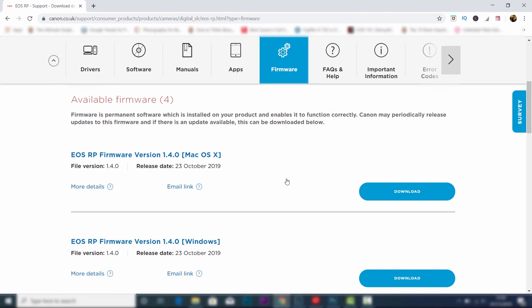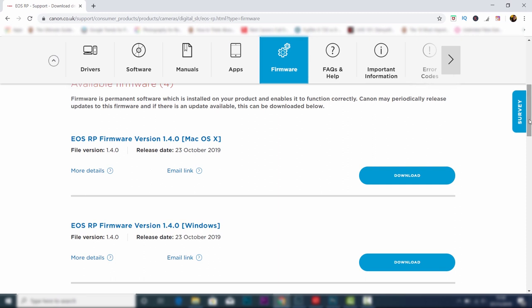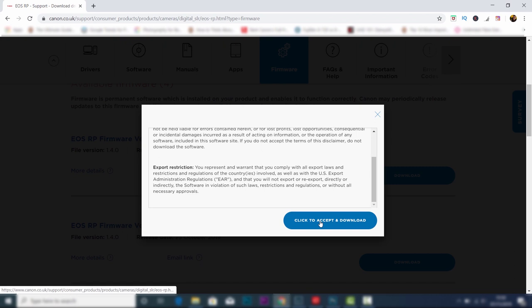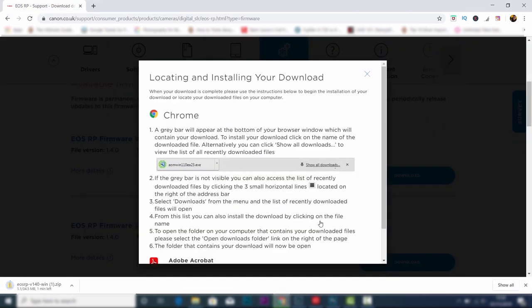When you've done this it's going to take you to the camera page. You can see it says 'Select your support content.' Since this video is about updating firmware, choose the firmware option. This is going to provide you with the latest firmware updates. Make sure you choose the right one — you've got Mac and you've got Windows. I use Windows, so I'd scroll down and download the Windows option, then click on the terms and conditions and click download again.